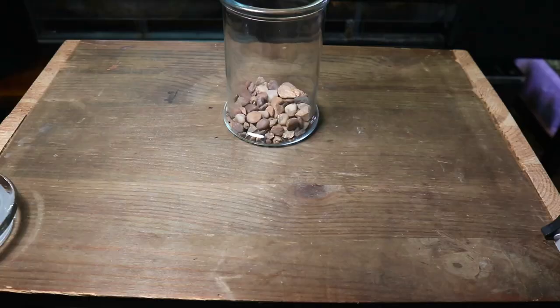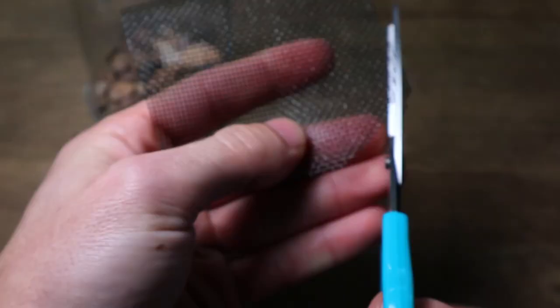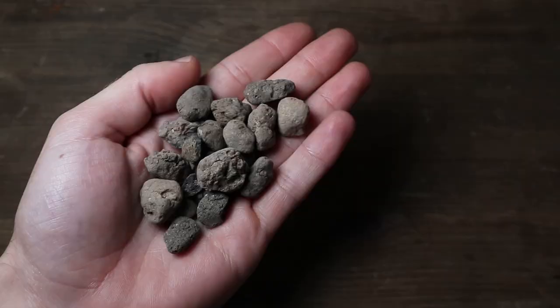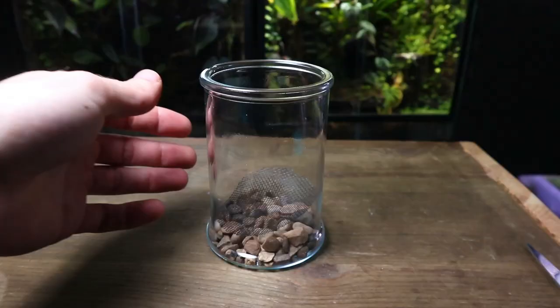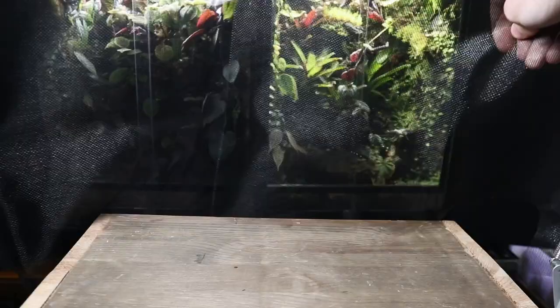Now depending on the size of drainage gravel you use, you may need to add a mesh separator. This will help keep the substrate out of the drainage layer. If you've used pea gravel like I have here, which is relatively small in size, it's not 100% necessary as the substrate will have a hard time finding its way through. If you're using something like leca, which is a lot larger in size, it's definitely worth using. I like to use window screen mesh as it's easy to cut, water can get through easily, and it comes in a big sheet which lasts for a while.